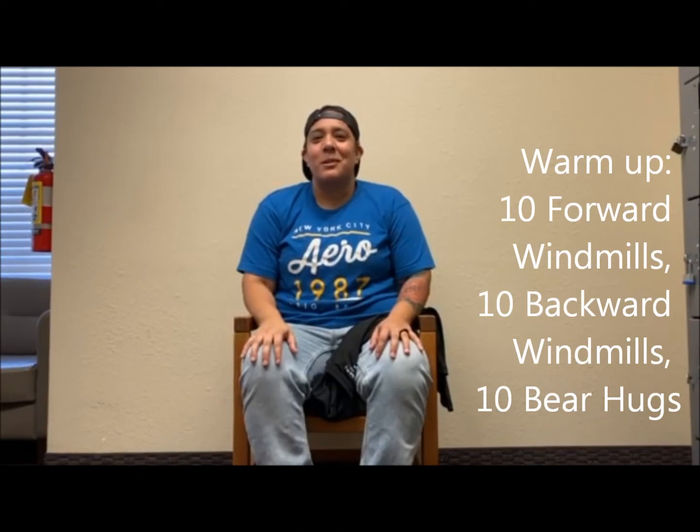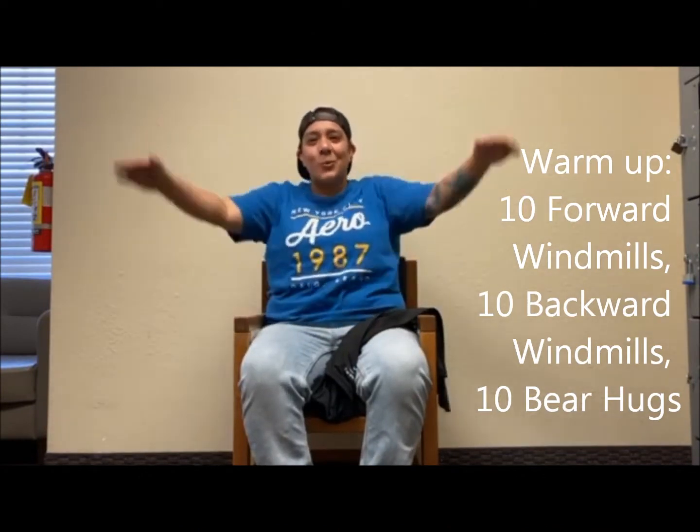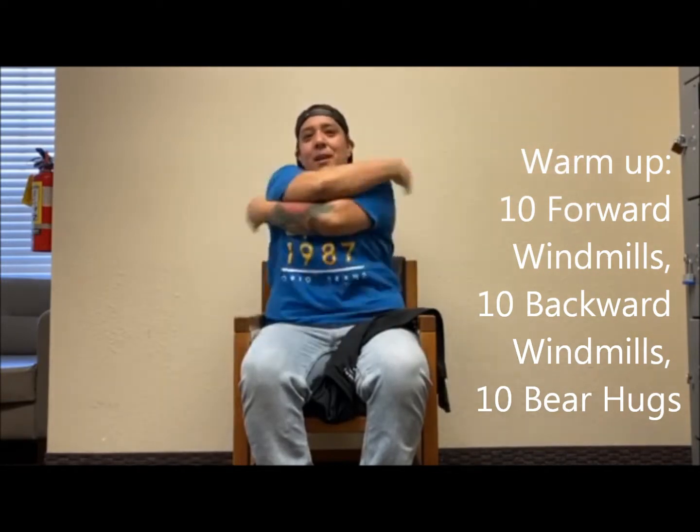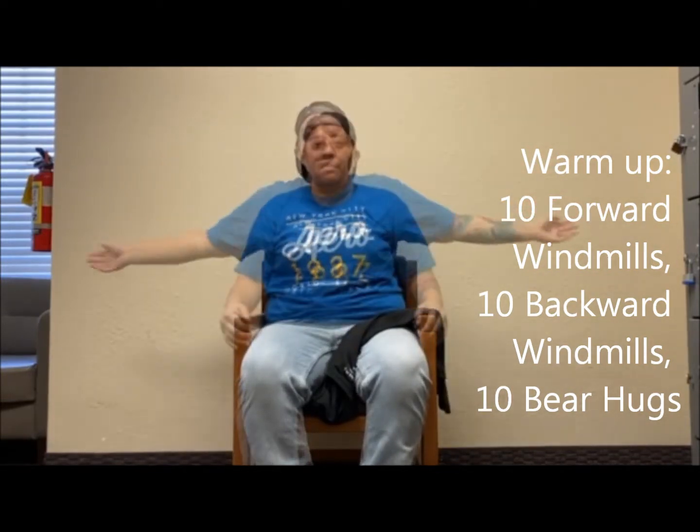Alright guys, now we are going to start with our warm up. We are going to have ten forward windmills, ten backward windmills, and ten bear hugs. And this is what it will look like.